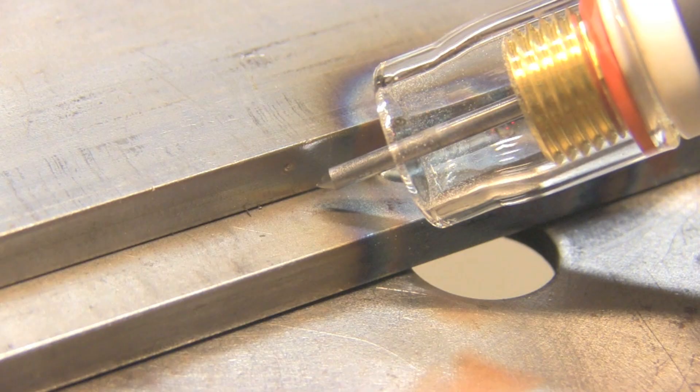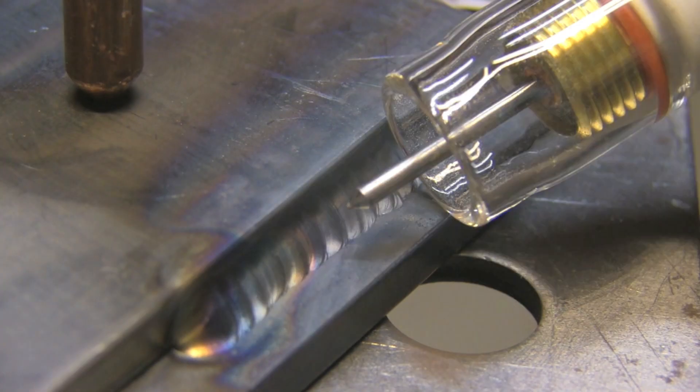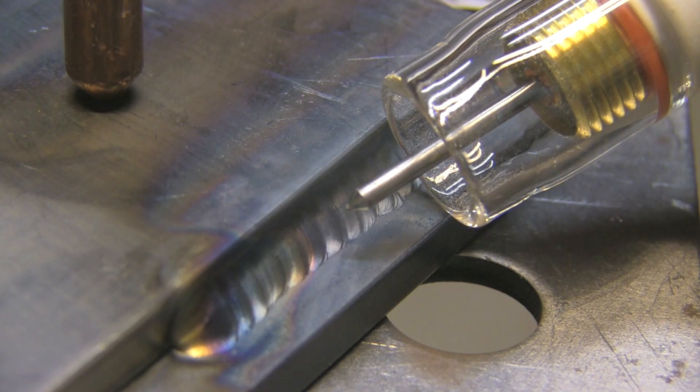I wanted to do one real weld here using filler metal with the most blunt taper, just to see if it still flowed well and got a good arc start — and it is doing a pretty good job. I had the camera kind of in the way so I couldn't really optimize this, but I can see the benefits of using a blunter electrode than what I've been accustomed to, especially when I want to keep the bead a little narrower and punch it in there real good.